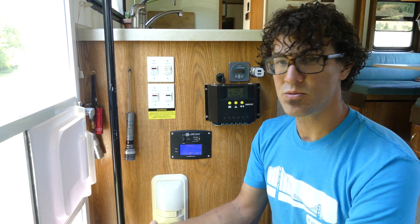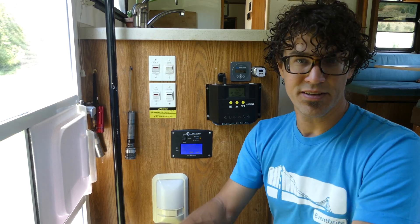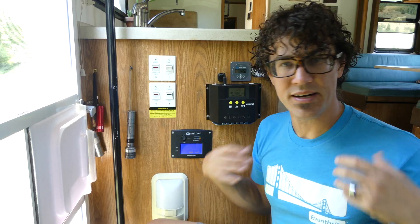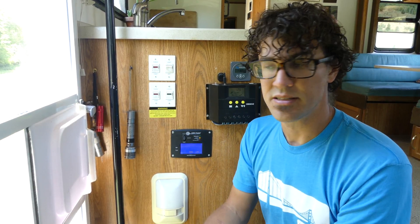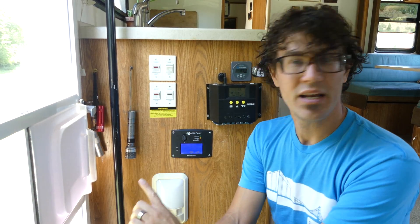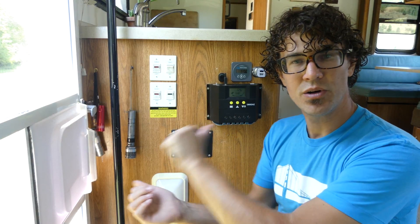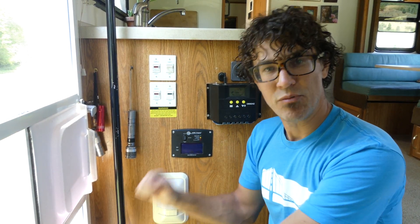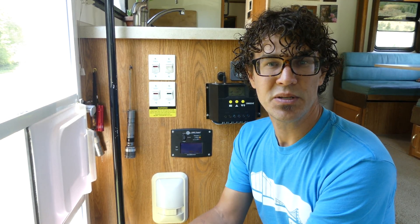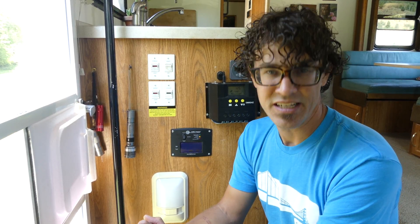From the simplest, where you just have one plug coming out of the inverter and you plug stuff into that, to the most complex, where you wire it into your entire electrical system. We chose somewhere in the middle, where we just took that one outlet from the inverter and ran it back over to our shore power compartment. We just have our shore power plugged into that. Since it's a 4000 watt inverter, it has plenty of power to charge everything except for the air conditioner.